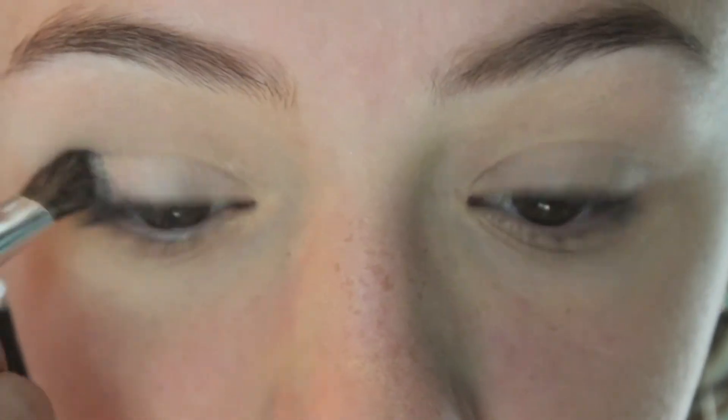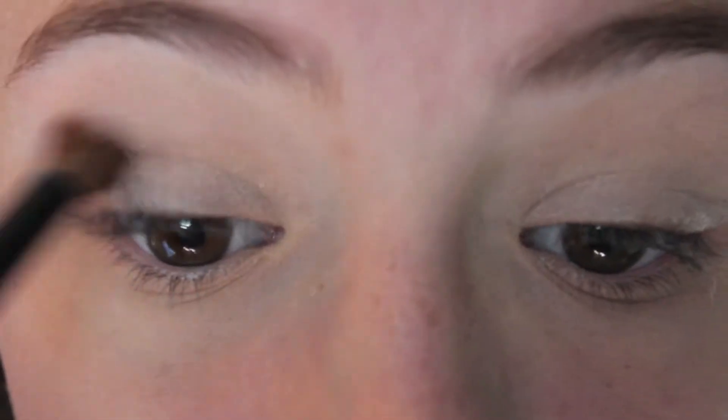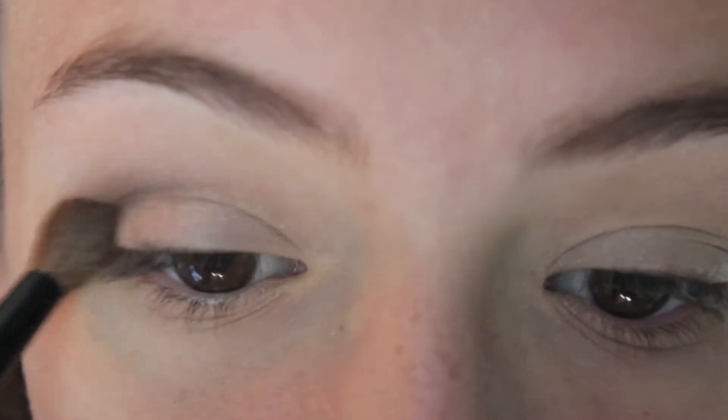Now I'm taking the color Skimp by Urban Decay and applying that all over my lids just for a shimmery color. Then I'm taking the color Bust and applying that in my crease.